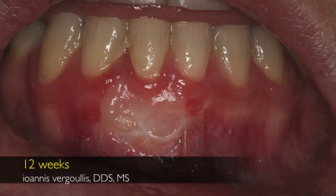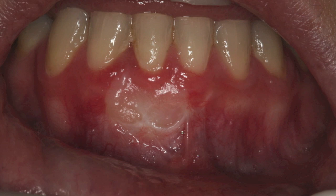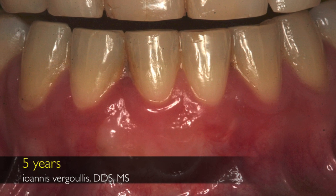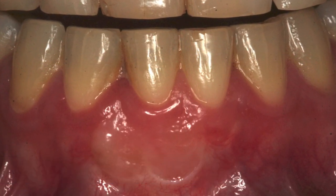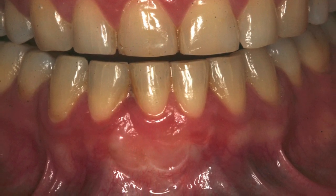Being more patient, twelve weeks later we can see that with creeping attachment the recession has been completely covered. Five years later we can see that we were able to achieve a very good and stable result by using the technique of free gingival graft to cover the recession on the lower incisor area. Thank you.